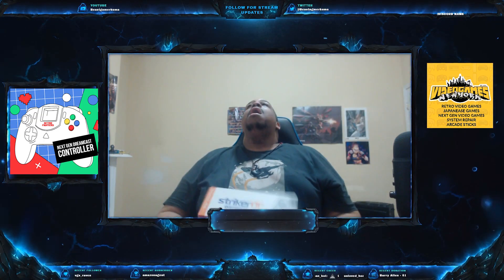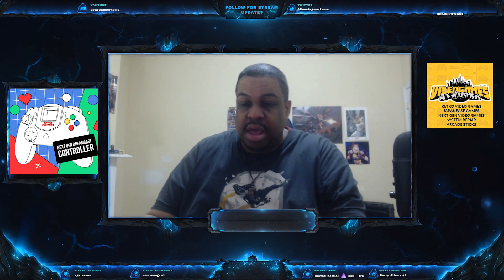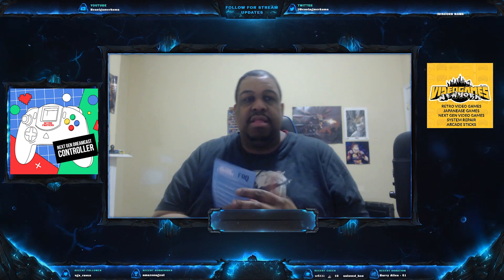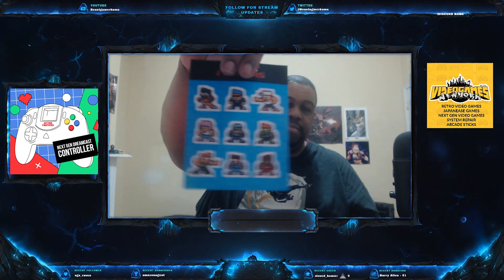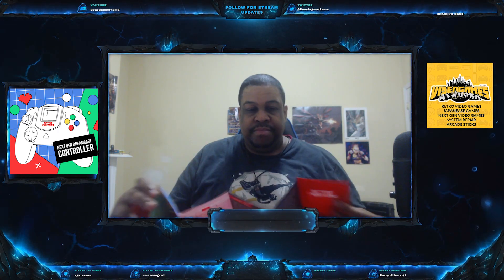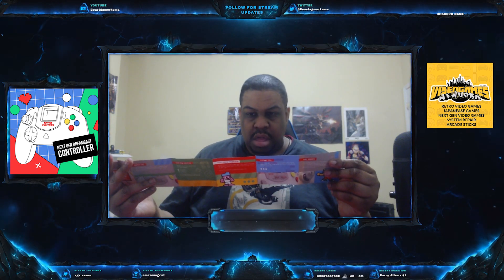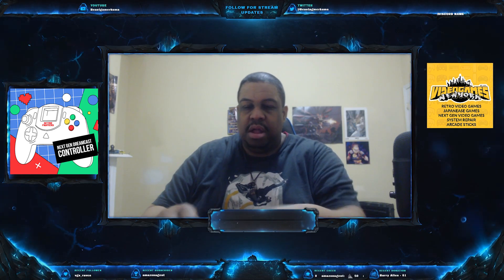There it is! So Retro Fighters includes a fact sheet about why the analog stick feels like it has light resistance. They give you a whole fact sheet on the controller. I also get special backer stickers, and there's a quick start instructional manual.